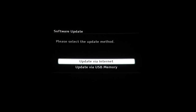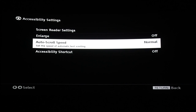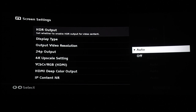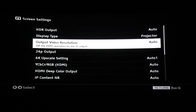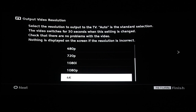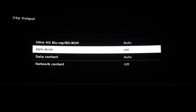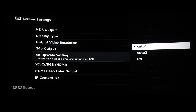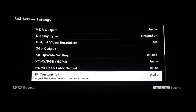Now let's check out the settings. Looks like the software update is good. A quick look at the accessibility settings and screen settings — keep HDR on auto, display type I'll choose projector since that's what I'm using, output resolution, 24p output, upscale and color space settings, and streaming noise reduction.